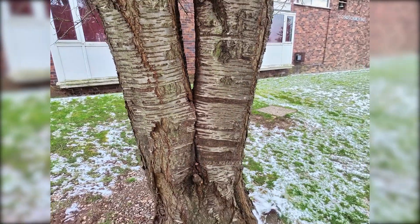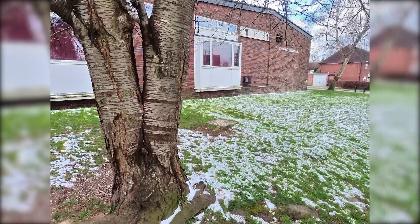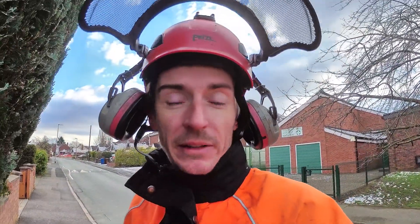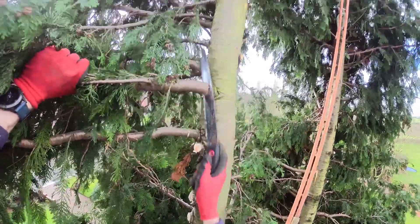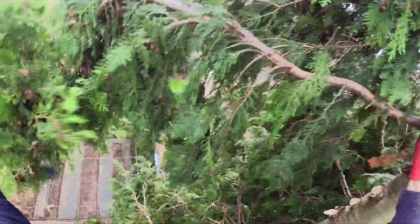They need to do something about this tree really. I don't think I did a very good job trying to explain it in the tree, but hopefully that makes more sense. Sometimes it's quicker and safer — you can just use a handsaw on the smaller diameter stuff.